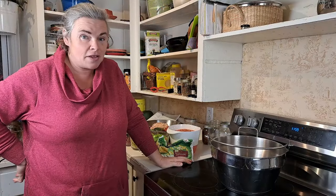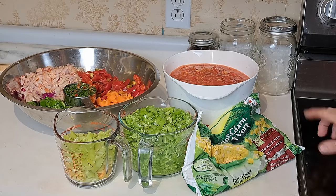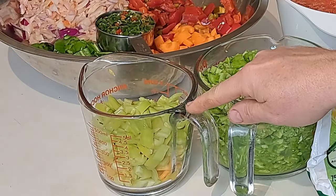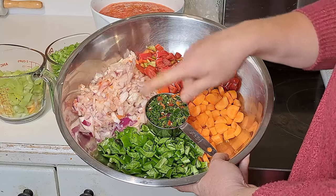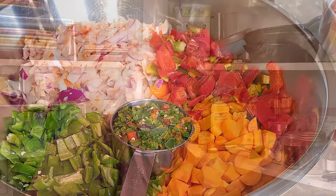Everything is now cut up, so let's get going on this soup. For a single batch of Southwestern Soup you'll need: one and a half quarts of corn, one quart of chopped tomatoes, two cups of tomatillos (we used our green tomatoes), three quarters of a cup of banana peppers, one cup of chopped carrots, one cup chopped red pepper, one cup chopped onions, one cup chopped green peppers, and a quarter cup of jalapenos. It looks like a lot more than that in the bowls because I actually doubled this recipe — the original only makes four quart jars.